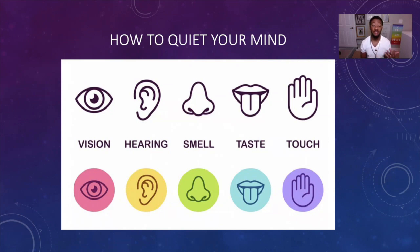So you use your sense of sight, hearing, smell, taste, and touch in order for you to focus and concentrate, so that way those thoughts quietly and slowly disappear.